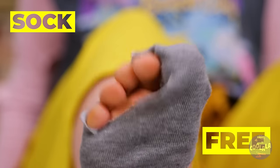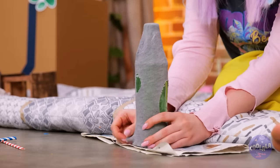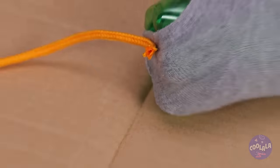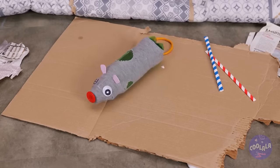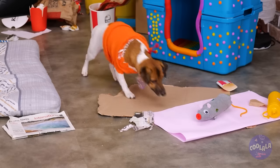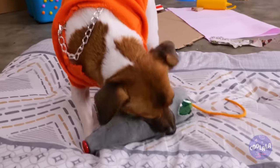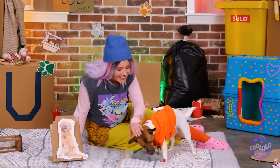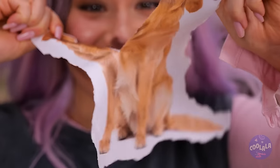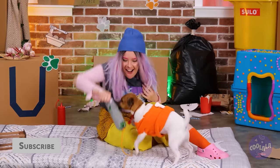That sock's sure seen better days. Let's give it a second chance. Add to a bottle, add a button, some googly eyes and a tail. Now that is one fancy rat. And your pup's got a brand new toy. I guess we don't need the paper dog anymore. But with all this stuff, your dog's favorite thing to play with is you.